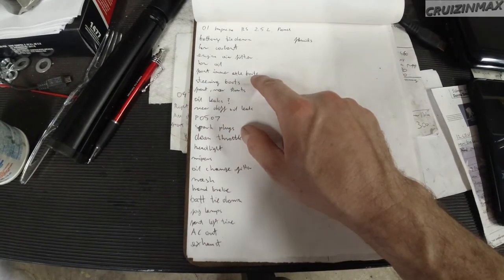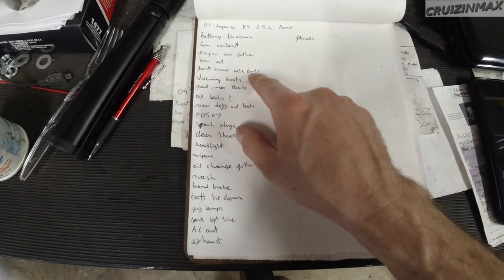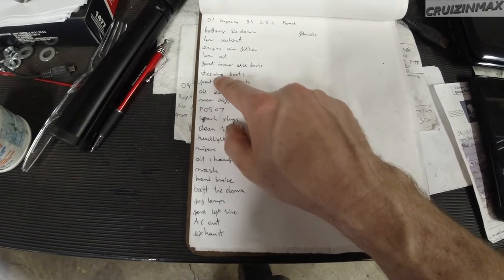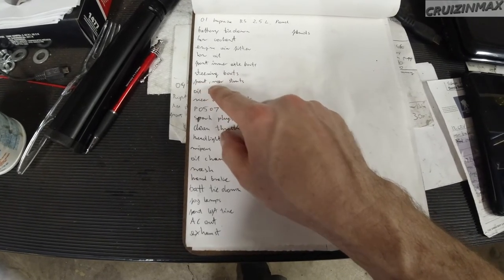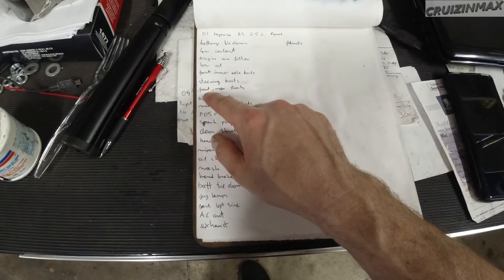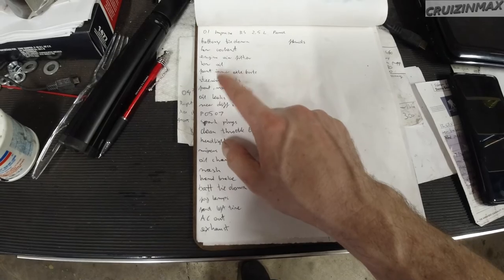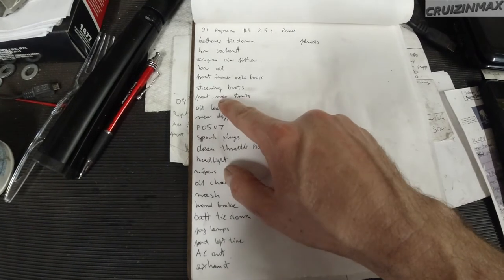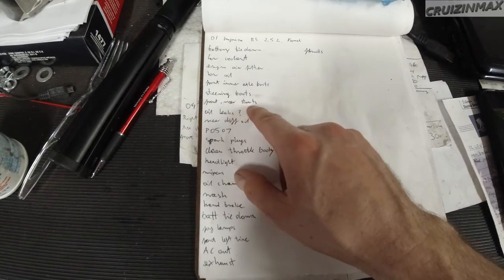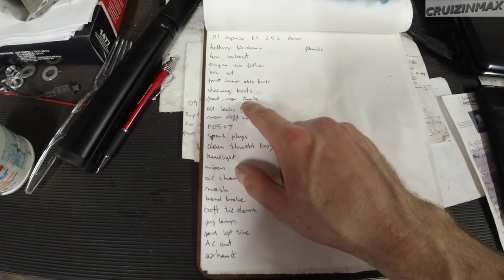Front inner axle boots - I actually have both front axles new. Steering boots, or rack and pinion boots - those are ripped. Front and rear struts: for the front I'm going to get KYB XLG, and we're going to use our 06 Impreza springs and mounts - so that should be interesting, see if it's going to actually fit. Same for the rear struts, but we're going to reuse our old ones - they only have about 54,000 miles on them - and we're going to reuse the springs as well.